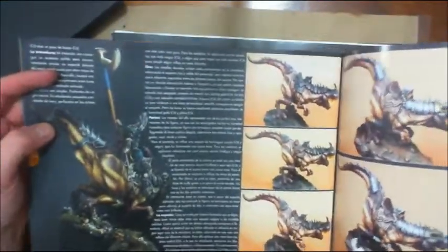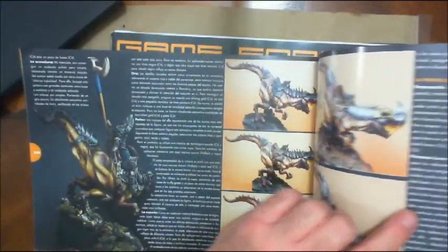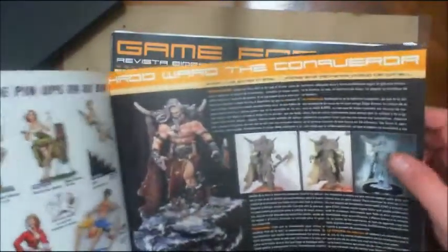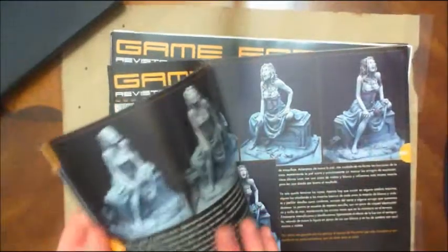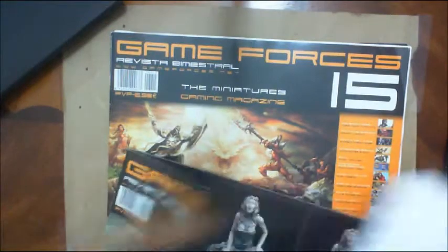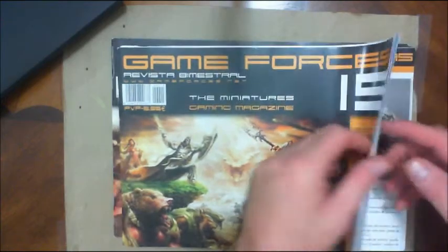Very beautiful models at low resolution, and this is also like getting another modeling book. Now this is a bi-monthly magazine — it comes out every two months, so six issues a year — but it goes in depth about what was done: the different stages, painting, basing, whatever the particular article is focusing on. Sometimes it might be alterations or sculpting work, but it covers the stages of how things were done.